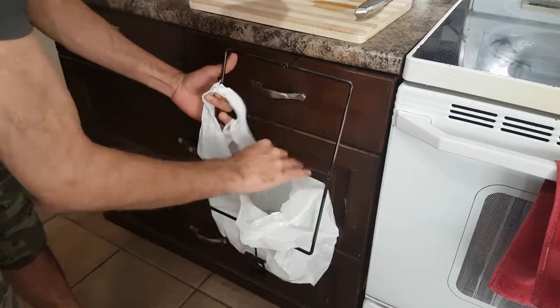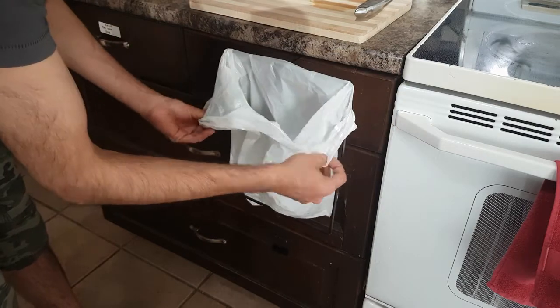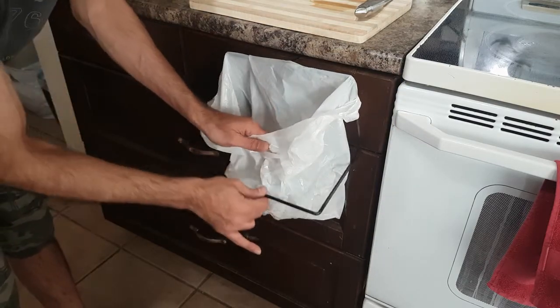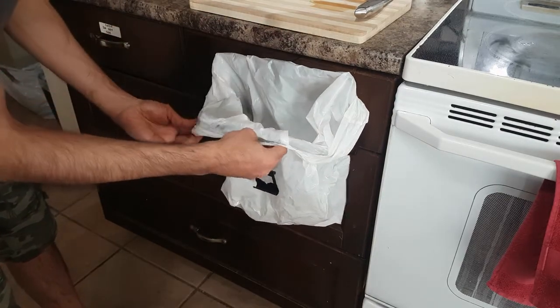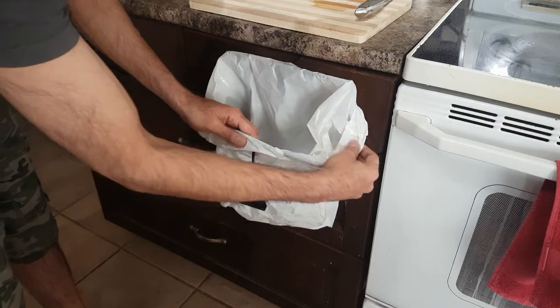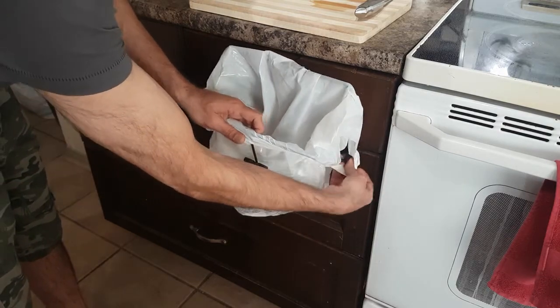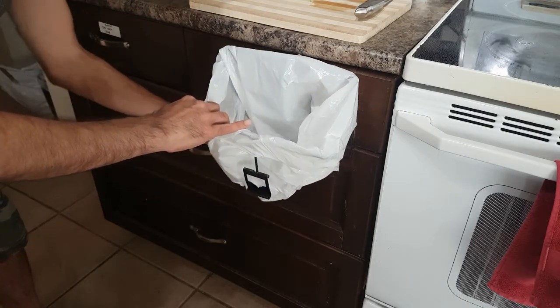Wrap the edges over the whole frame by lifting the lower section. Pull the bag handles over the folded part to lock and prevent the bag from slipping loose. It's that simple.